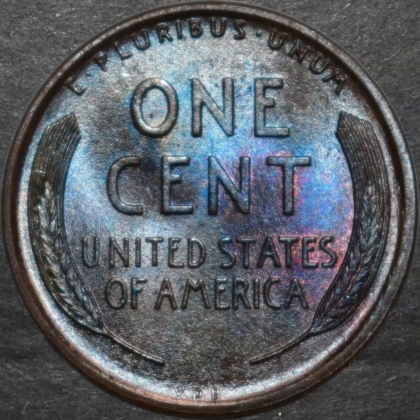There are no flat spots that we commonly see with wheat cents through the 'one' and through the 'CENT' part, where there are die clashes and things like that that occur. There are solid strikes all the way across — 'E Pluribus Unum' on the top — and we can even zoom in on that.